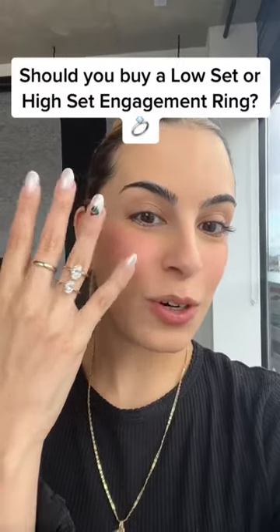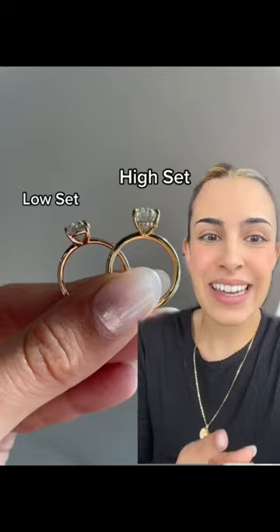Should you buy a high set or a low set engagement ring? Even though it seems like a really small detail, it's a key factor that comes into play later on when choosing your wedding bands.